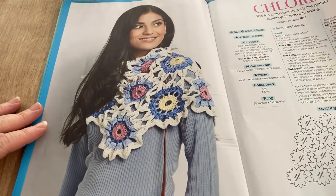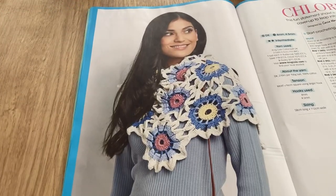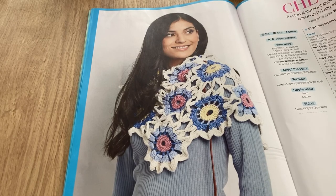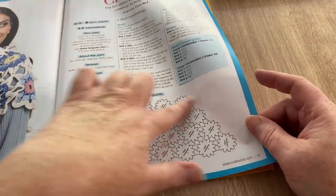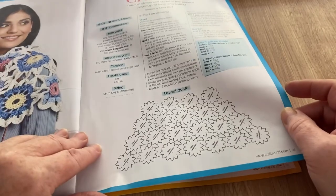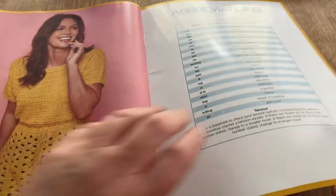This is called Chloris — good job I didn't get that wrong! 'This fun statement shawl is the perfect cover-up to leap into spring,' designed by Cassie Ward. It's kind of shaped like a roof — you know, when you draw a house as a child, that kind of shape. Then there's a picture of the tunic and the abbreviations page. That was fun — in more ways than one!